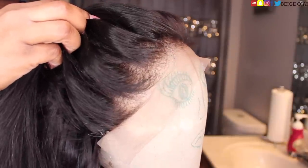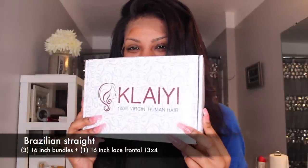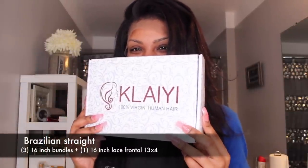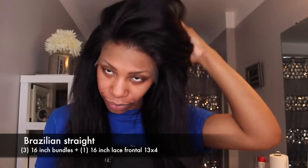The wig that we will be working with today is a wig that I made out of bundles and a frontal that were sent to me from clayeyhair.com. Clayey sent me three bundles of Brazilian straight 16 inch hair as well as one 13x4 Brazilian straight frontal, 16 inches as well.